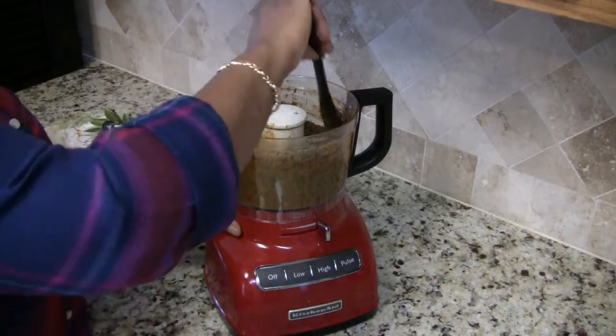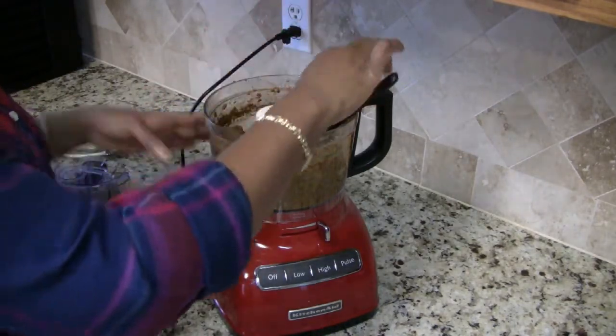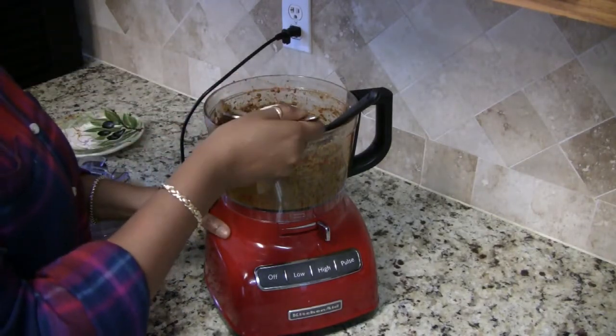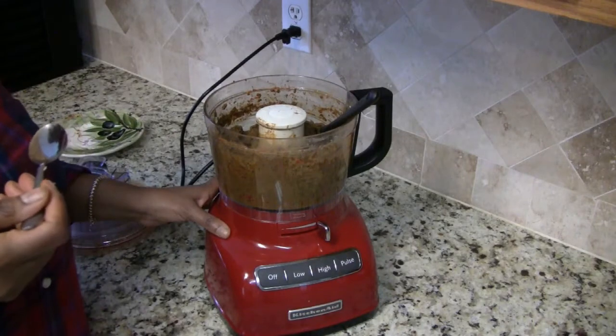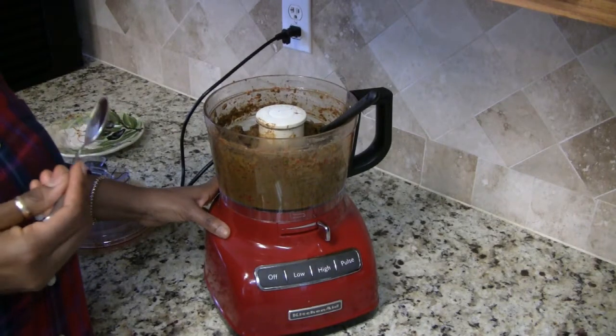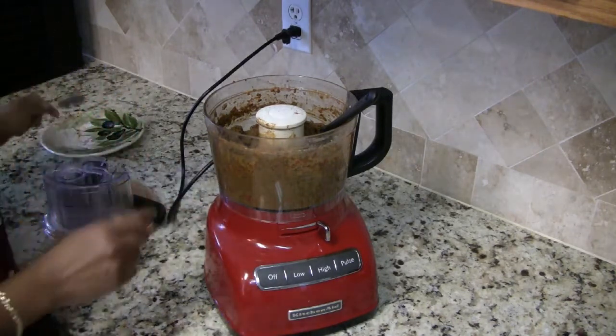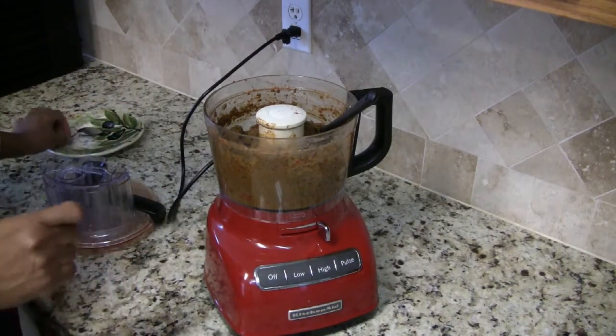It looks pretty good. Let's go ahead and give this a little taste. Mmm, it doesn't need anything — this is perfect. It's delicious and it smells so good with that fresh basil in there.